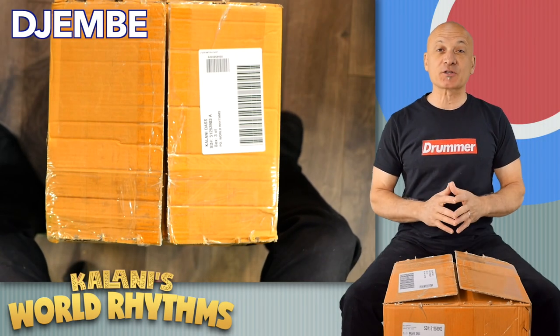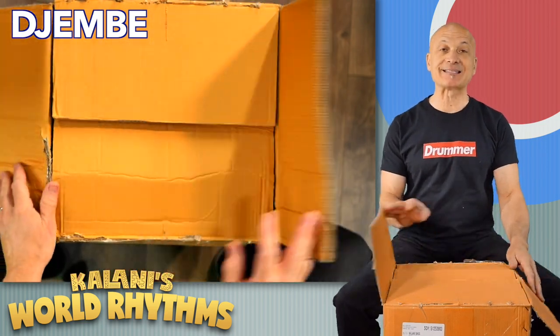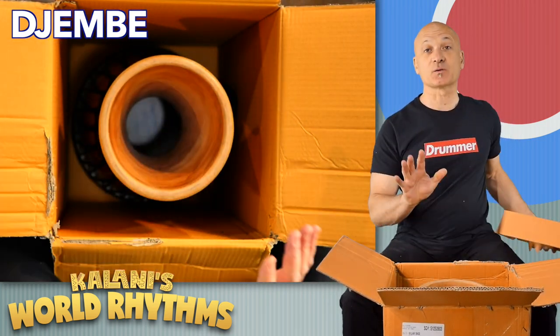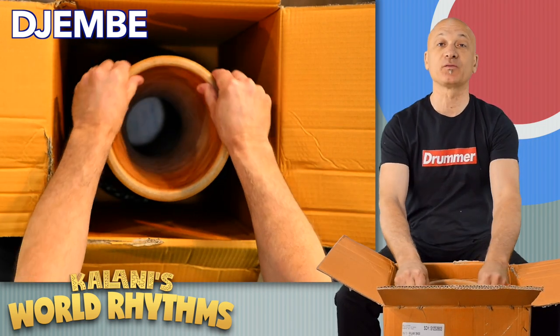Let's look at one of my favorite instruments, the djembe drum. Now the djembe is part of the West African set, one of our favorite accompaniment and solo instruments. Right away, something I want you to notice when you look down here is how thin and round and beautiful this shell is.